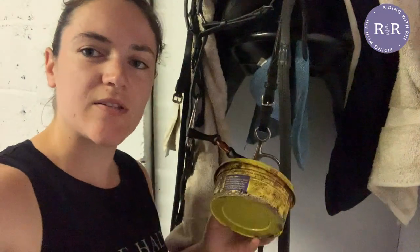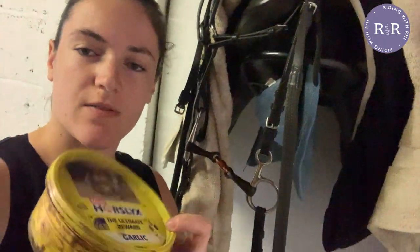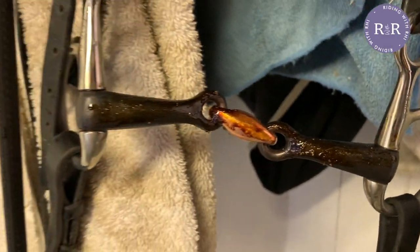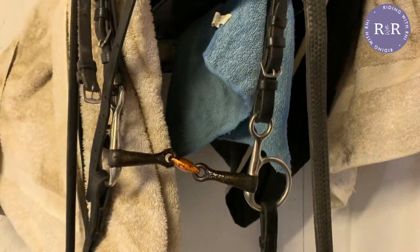So I've got Ted's new bit just here. Because it's brand new, I've actually rubbed horse lick on it so that maybe it doesn't taste like a new bit. You can see I've just covered it in his lick — hopefully it'll taste better when he puts it in his mouth.